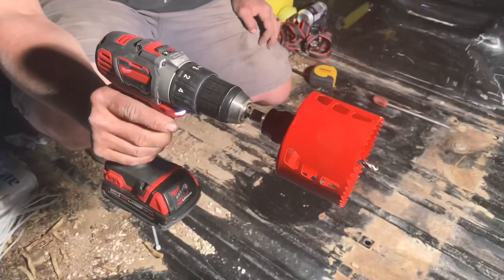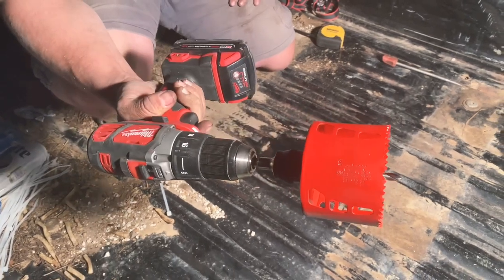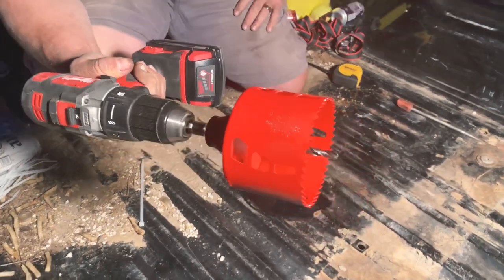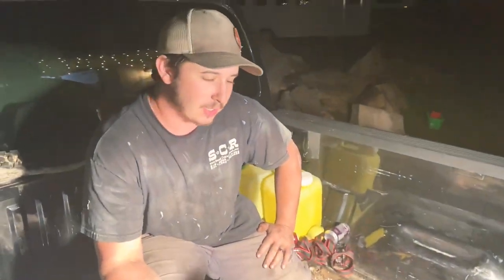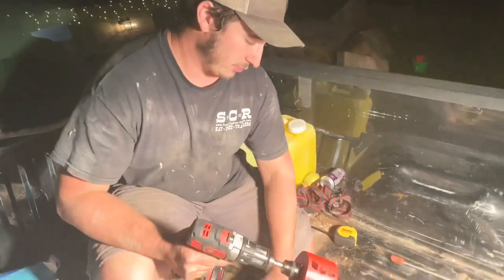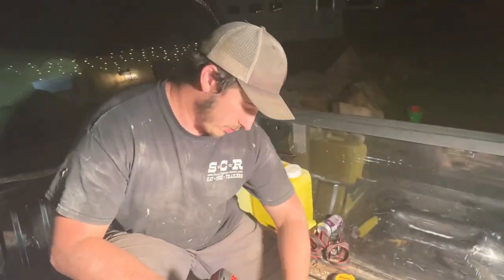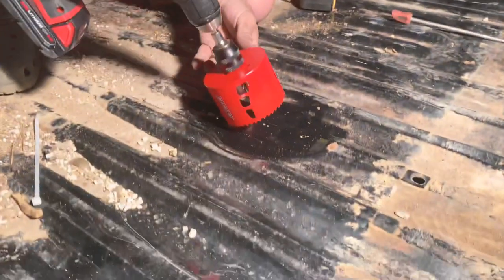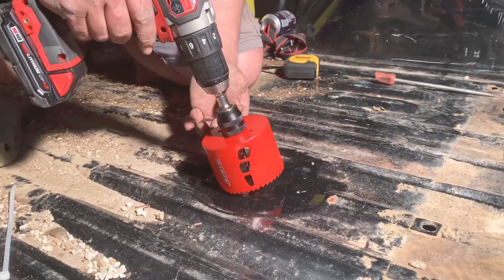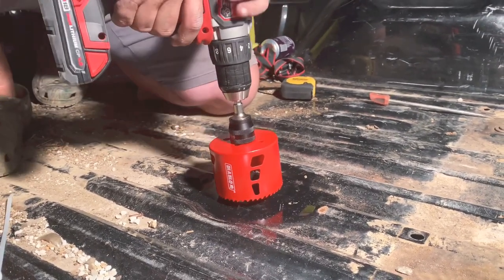The instructions call for a three and a half inch hole saw. I have a three and five-eighths — that's all my supplier had in stock — which is just a little bit bigger, about an eighth inch on each side. It's really not a big deal and gives me a little extra wiggle room to adjust the hitch perfectly in the center. Now we're going to go ahead and drill a big hole in the bed of the truck — got the right mark — and we're going to go slow speed.